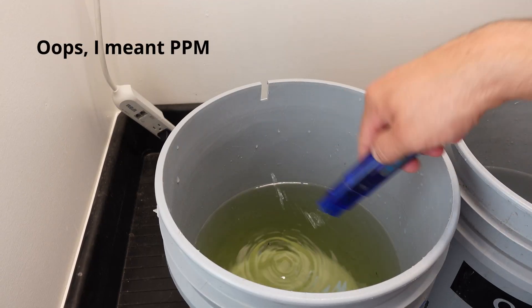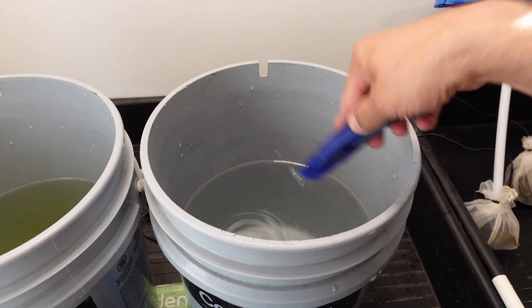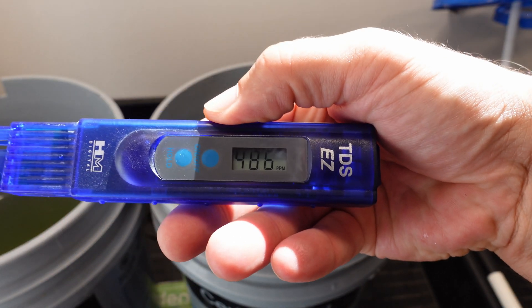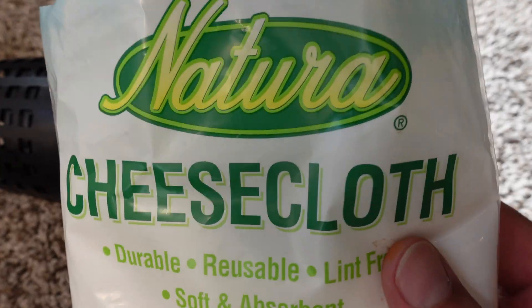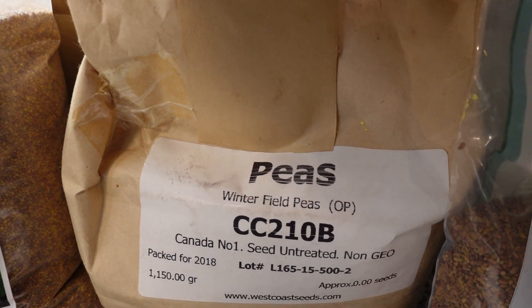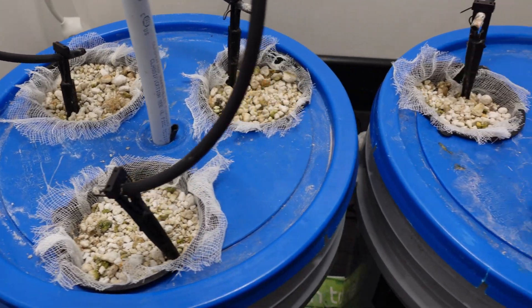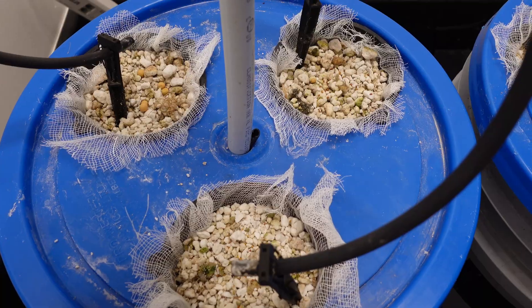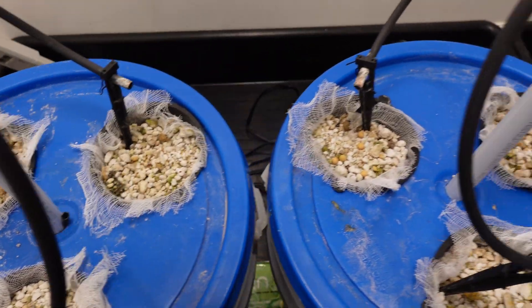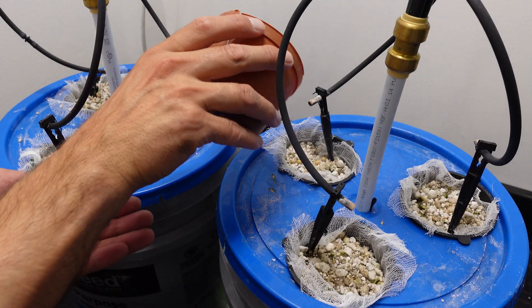Starting pH was 5.98 for the Master Blend and 4.86 for the Floraflex. For the planting, I'm going to use my typical net cups, cheesecloth, and perlite. This time for a little variety, we're going to change up the seeds — we're going with dutch clover, peas, and alfalfa. After the cups are all filled, I place the seeds on top, cover them with perlite.